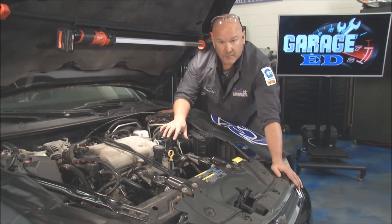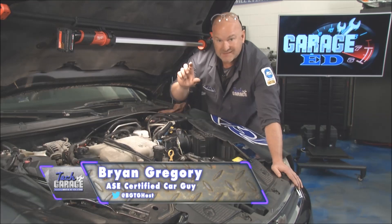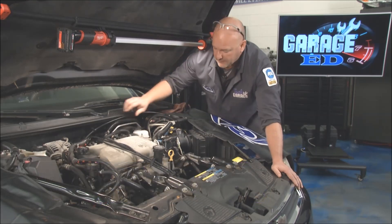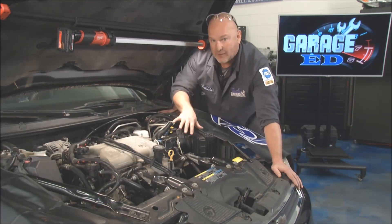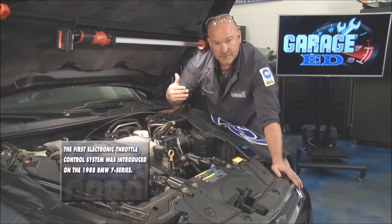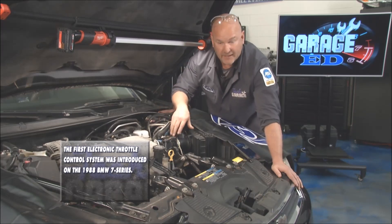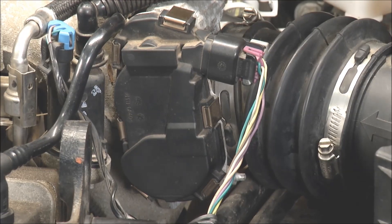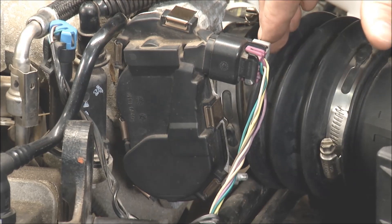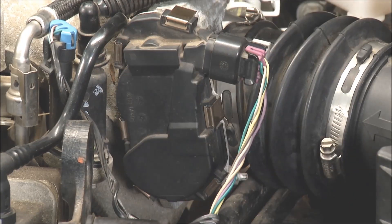Drive-by-wire is extremely prevalent in today's more modern vehicles. It doesn't have that idle air control motor. What we're looking for is the throttle position plate — it needs to know its home position. If you remember episode two this year, we showed you how to clean the gum, varnish, and carbon off the throttle plate. Be sure that's in good order so that the drive motor can control where it sits.